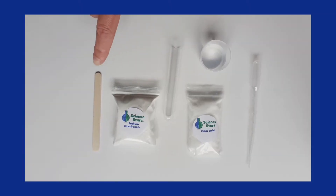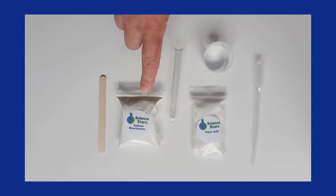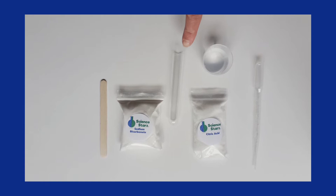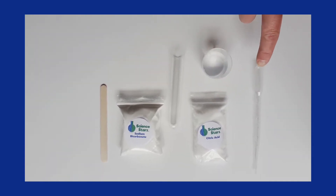For this experiment you're going to need a stir stick, some sodium bicarbonate or baking soda, a test tube, a beaker with water, citric acid, and a pipette.